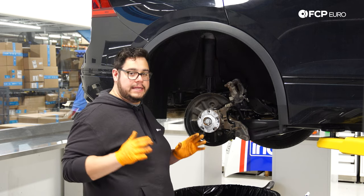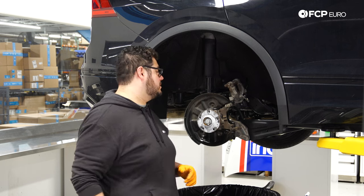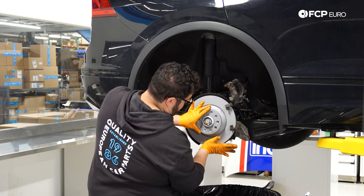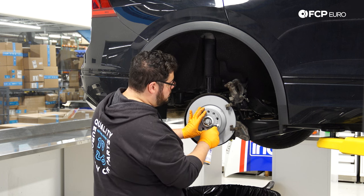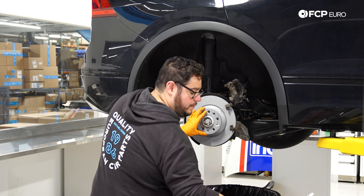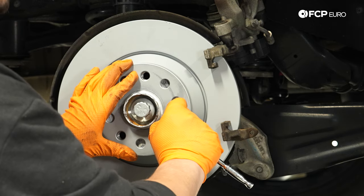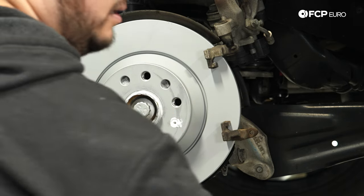Grab your new rotor — make sure your hands aren't too grimy since these are zinc-coated and you don't want brake cleaner to deteriorate the finish. Feed it in at an angle the same way the old one came out, line up the hole for the set screw, and apply a little ceramic paste underneath the set screw as well — seized set screws are a common headache. Torque the T30 set screw down to 8 Newton-meters, then encapsulate the screw in more paste so no water gets in.